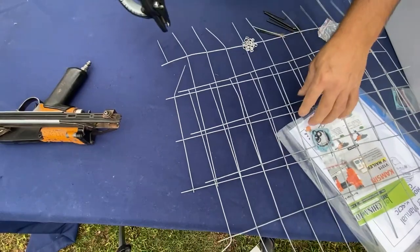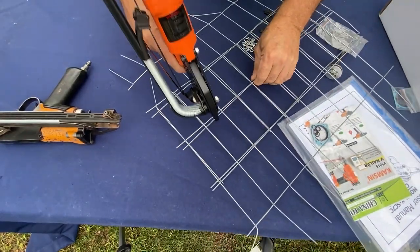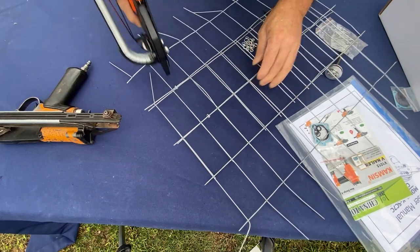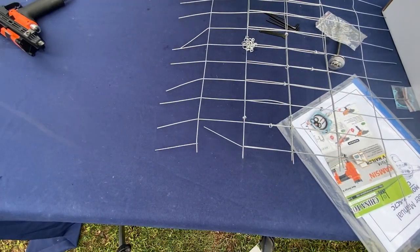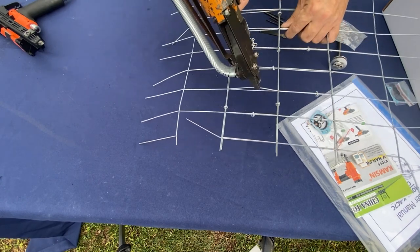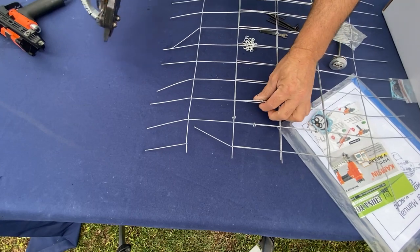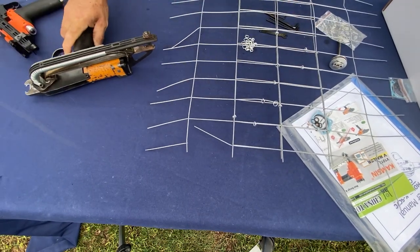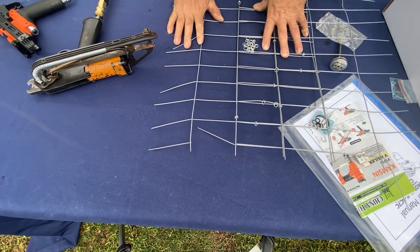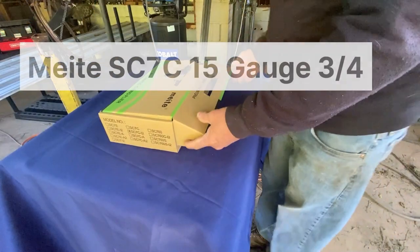This gun is perfect to connect fence — it holds it tight. Now this other gun makes it all loose and doesn't hold really well. But what this gun is good for is when you're putting vines, twigs, or making crafts.